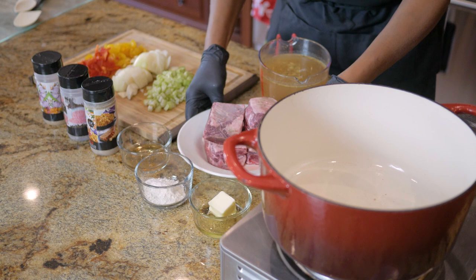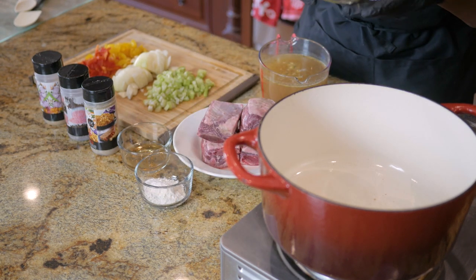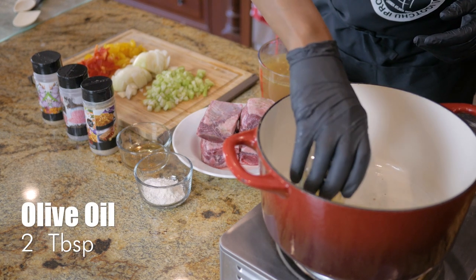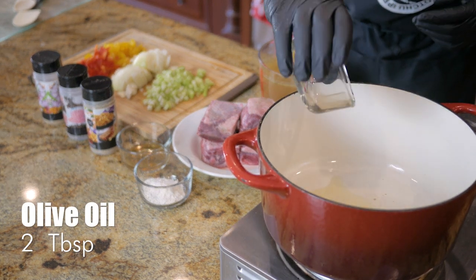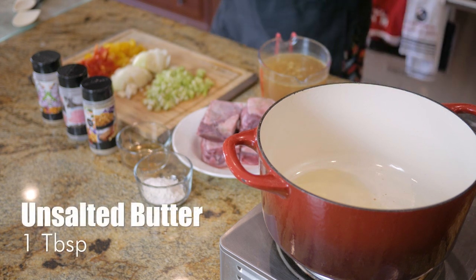I'm gonna show you how to cook these so tender and juicy — they gonna melt in your mouth like butter. I got a little bit of olive oil in here and some butter. We're gonna let the skillet get hot hot hot and we're gonna simply braise our short ribs.